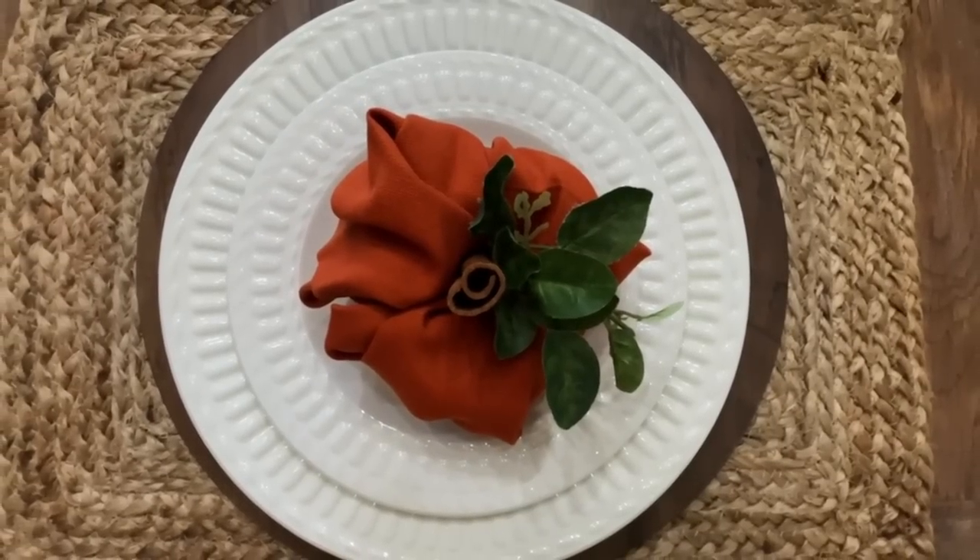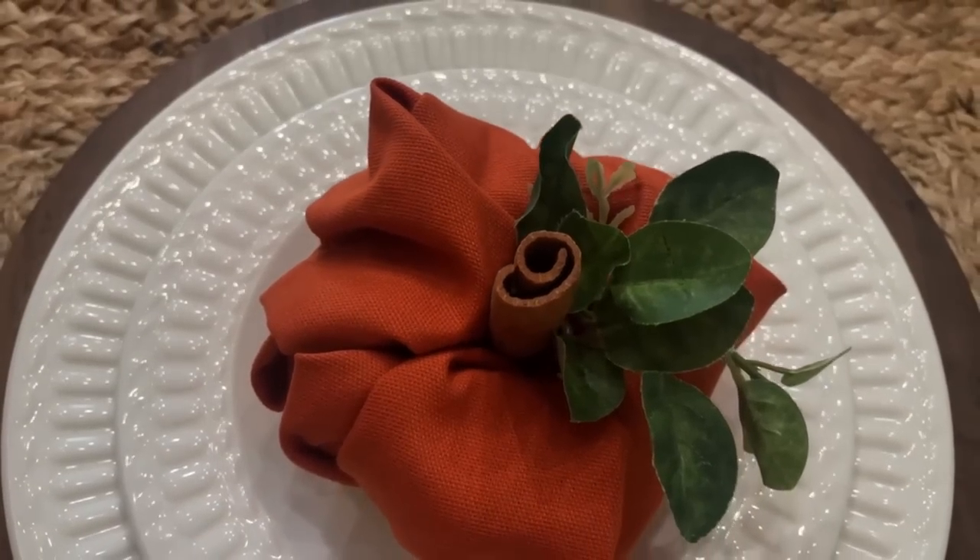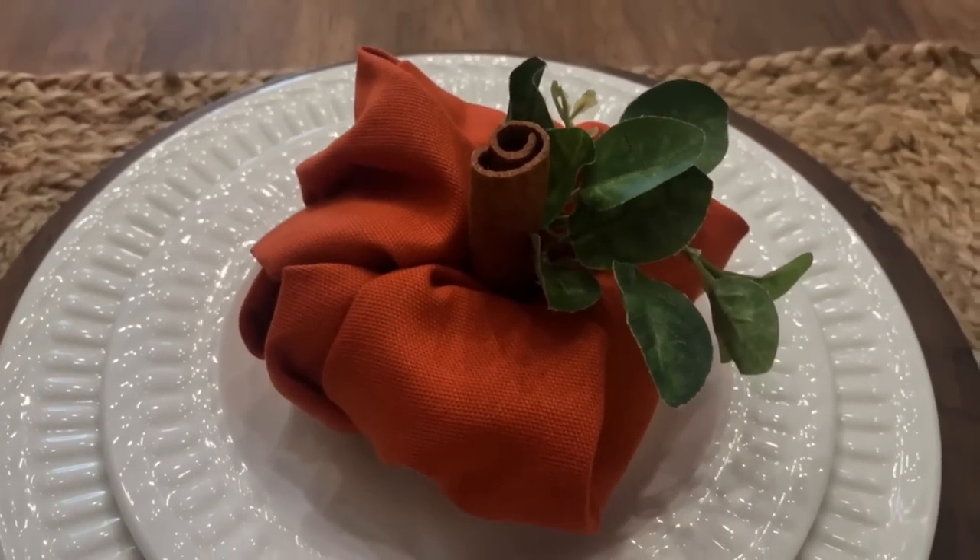It was so cute! We need a little stem, so I took a cinnamon stick from my kitchen and tucked that down into the center. Then I clipped off a little bit of greenery and tucked that next to the cinnamon stick. There you have it — a very adorable pumpkin that was so easy to do. It adds a total fall vibe and would be wonderful for Thanksgiving.